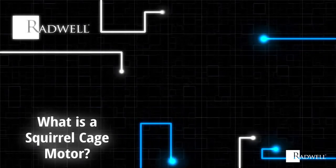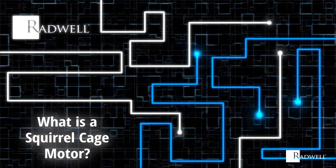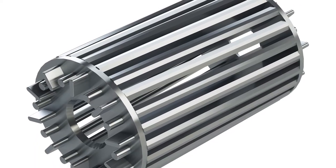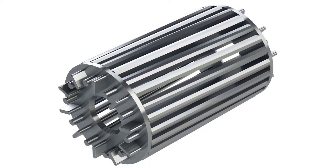What is a squirrel cage motor? A squirrel cage motor is a type of induction motor powered by AC current. Induction motors harness electromagnetism to generate motion. It is named due to the appearance of the rotor, the inner component connected to the output shaft, which resembles a squirrel cage.